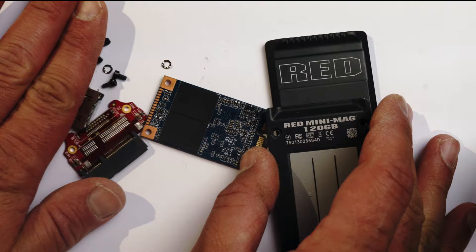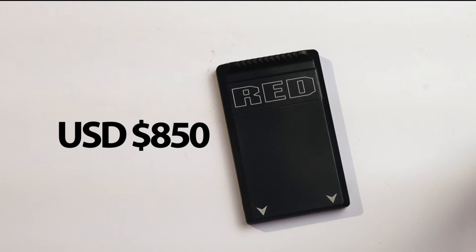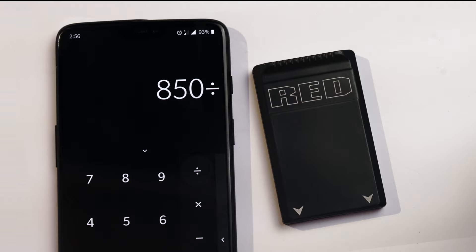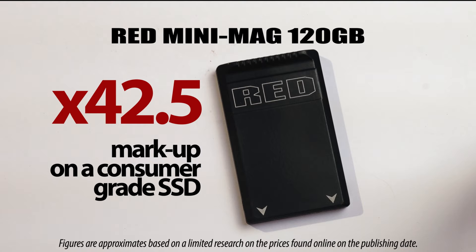Give me a moment so I can transform this Chinese and Taiwanese product back into a Made in USA product. There you have it — American-made RED Mini Mag 120GB, $850, from only $20 worth of SSD. Dividing the $850 sales price by the $20 worth of actual SSD inside, RED expands their money 42 times with a simple screwdriver operation. That is over a 42 times markup on an ordinary consumer-grade, publicly available SSD on each unit sale.